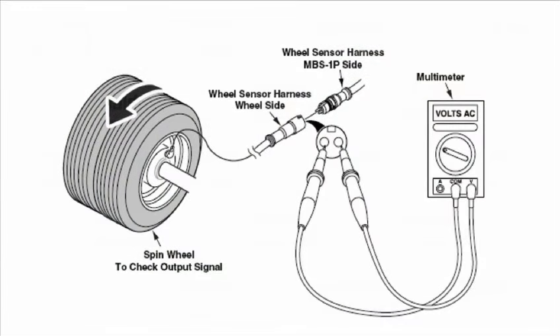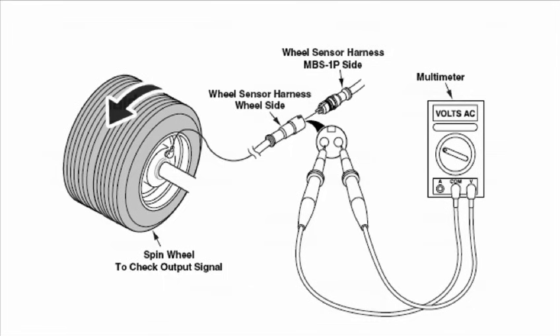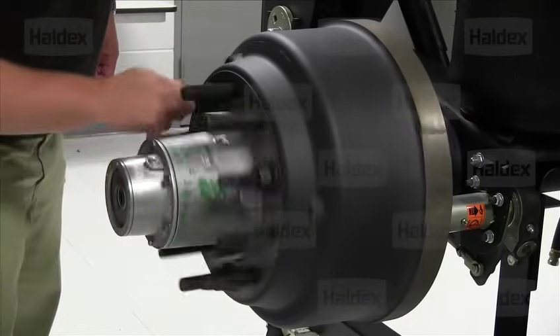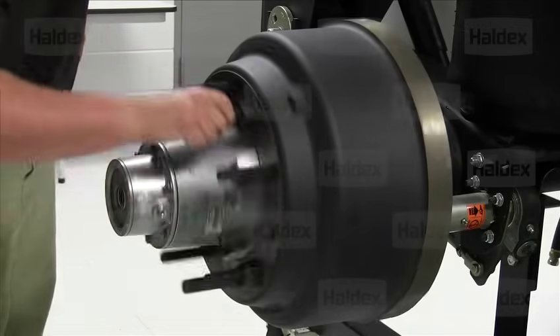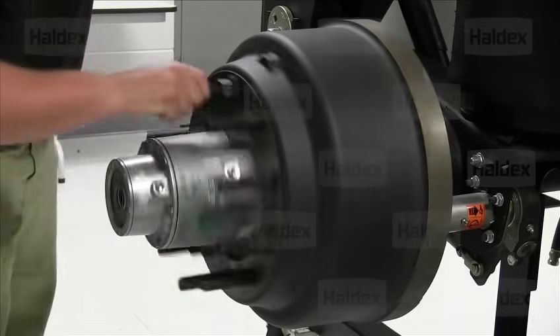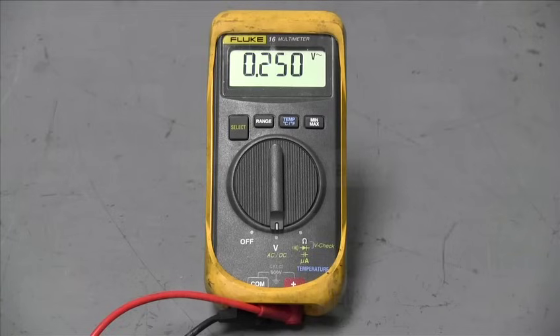To perform the voltage check, you will need your multimeter. Set it to check AC volts. Then with the probes of the multimeter, check the pins in the wheel speed sensor harness. While doing this, spin the wheel that the wheel speed sensor is connected to. You need to spin the wheel at a rate of about one revolution every two seconds. With the wheel spinning at the desired rotation level, check the readings on the multimeter. The multimeter should be reading at least 200 millivolts or 0.2 VAC.